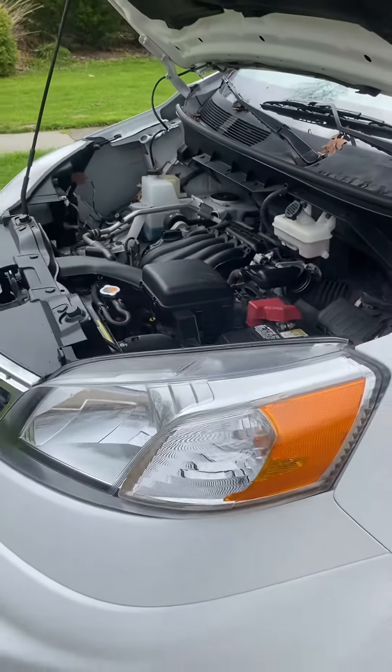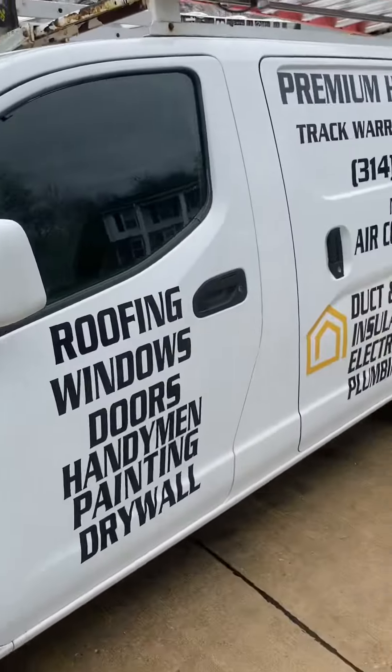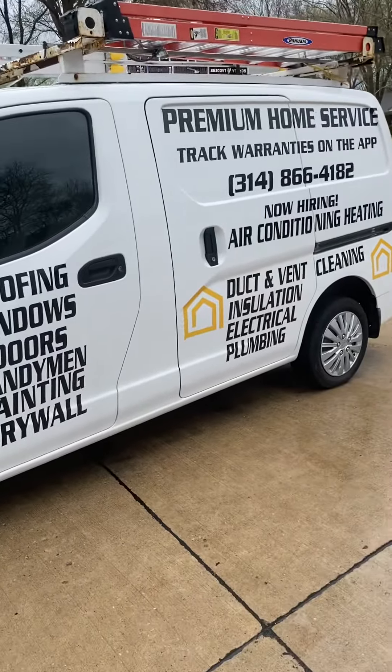This is a video on how to jump start a Nissan NV cargo van, sponsored by Premium Home Service. The first thing we're going to look at is we know it needs a jump.